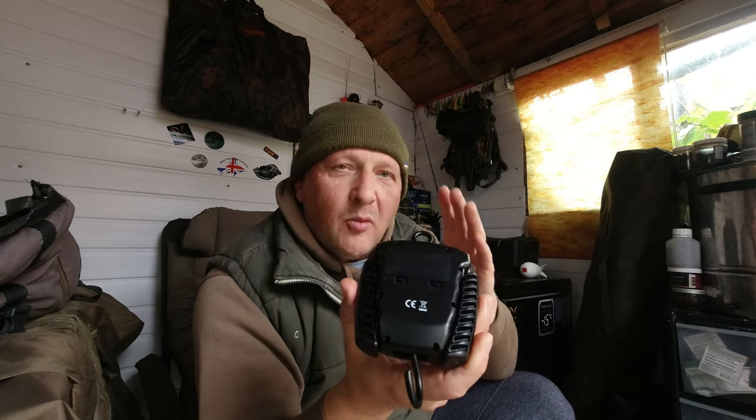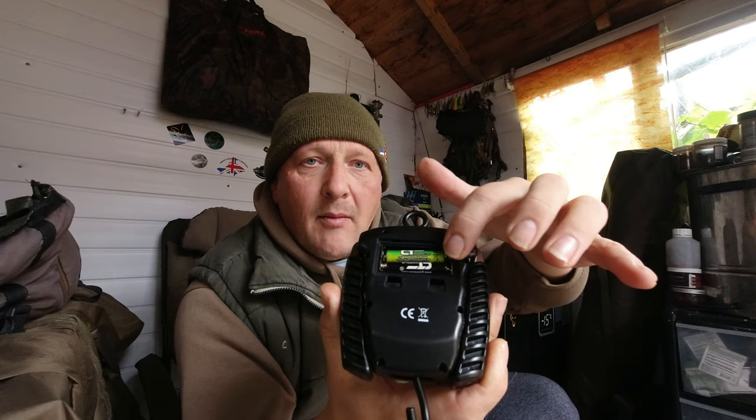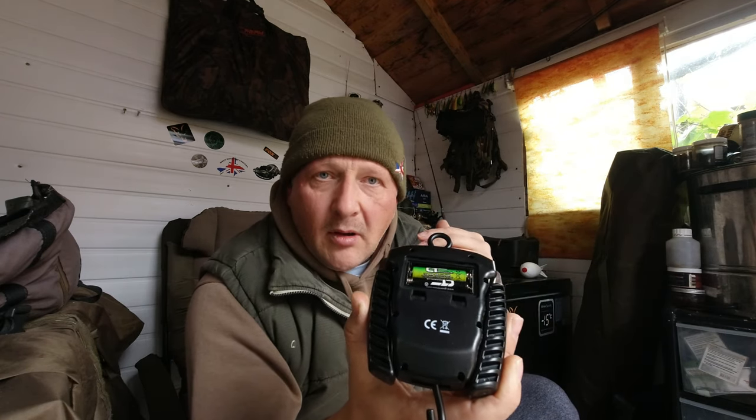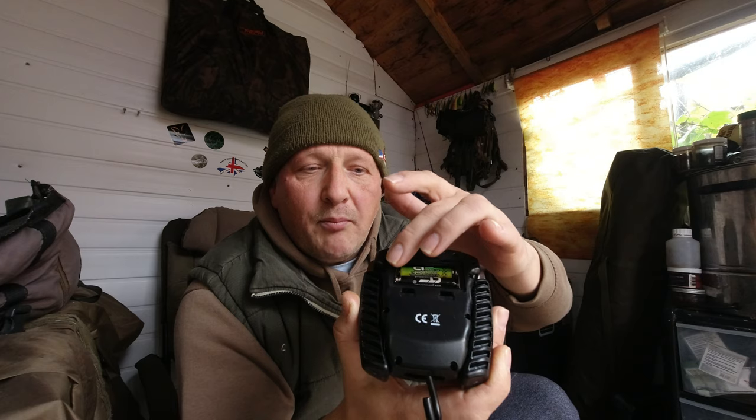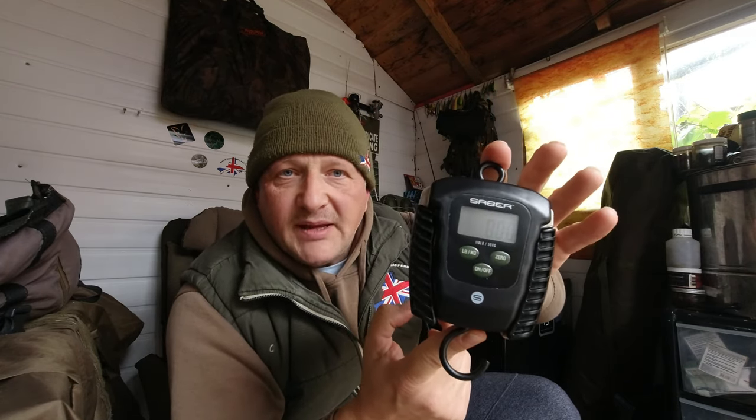The one thing I wasn't happy with is the battery compartment — when you open it up, there's no rubber seal on the inside. As anglers fishing in all weather conditions and using these in and around water, a rubber seal to prevent water ingression into the battery case is an absolute must. That's the only thing I don't like about these scales, but for £27.95 you're not going to find a perfect piece of kit — it's still a very, very good buy.